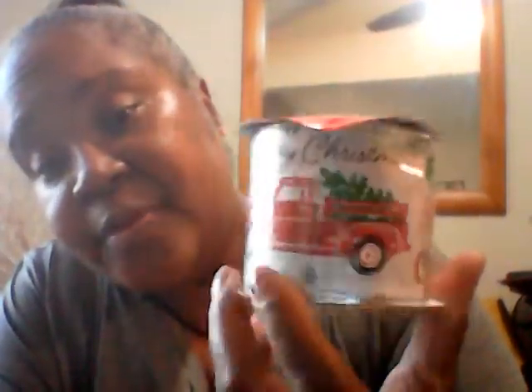This I thought was really cute — it's a ribbon with a truck on it and it says Merry Christmas. These trucks are so popular. Trucks, trailers, and buffalo check — all this trendy stuff over the past three or four years. I really do like the red and black buffalo check things. That's another DIY I'm working on.